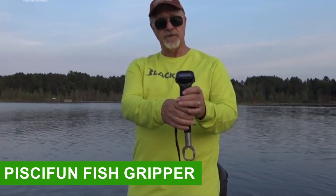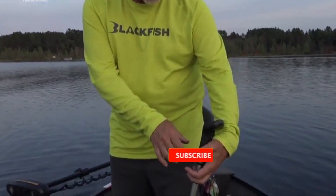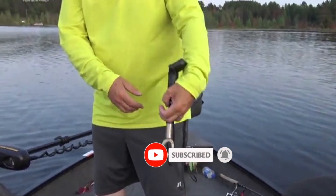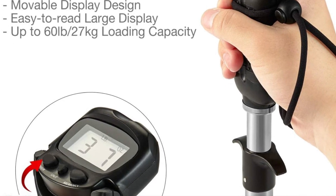Number 5: Piscifun Fish Gripper. The scale is easy to read and has a movable display design. There is an adjustable wrist strap that prevents any loss. The rotatable and non-slip handle makes it easy to weigh your fish. The product is made of high-quality stainless steel material, so it is anti-corrosive.